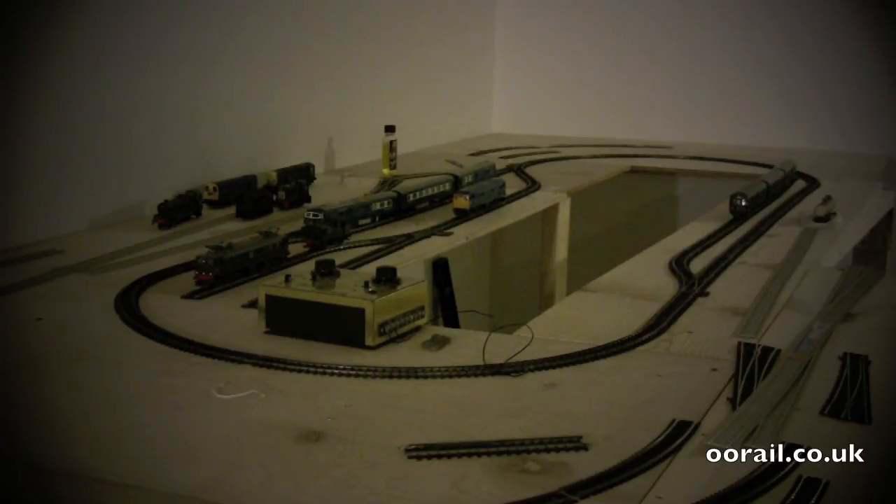That's basically it. Once you've got the oval working and the test train running on it okay, you can start running some of your better rolling stock on it — for us that was the Blue Pullman, the Class 31, and the 101 DMU. And it works pretty well.